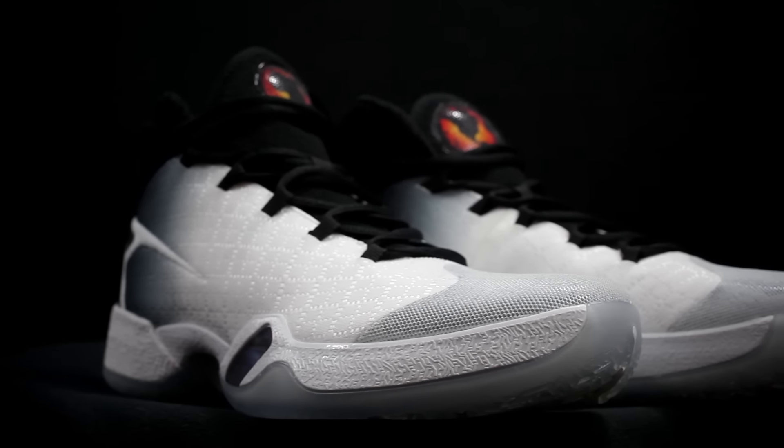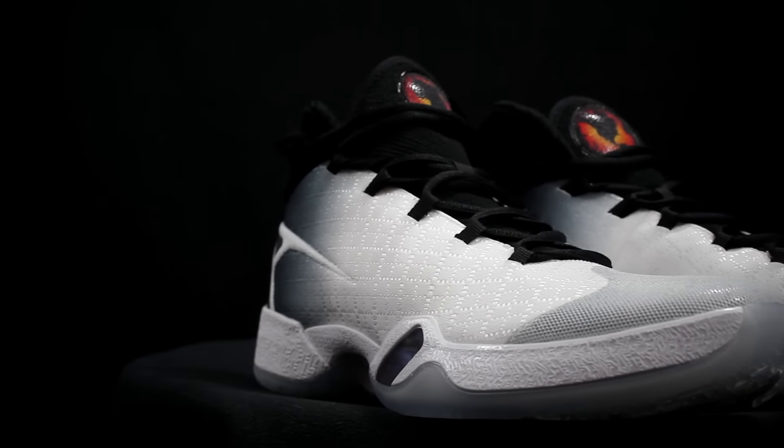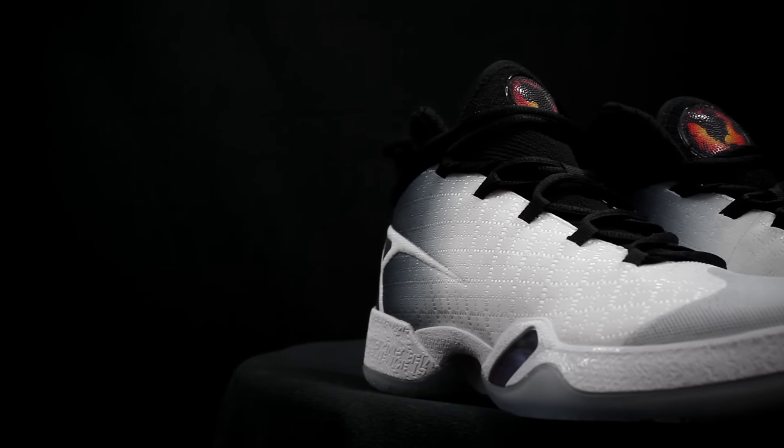Number 5 is the Jordan 30. It's also not a super high shoe, but I don't know what they did — it's just real nice around the ankle, you feel real taken care of. The lockdown is insane. Without an ankle brace you actually feel pretty good ankle-wise, so you should be fine.